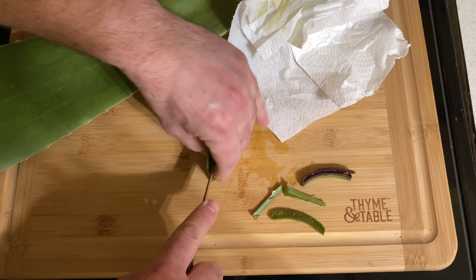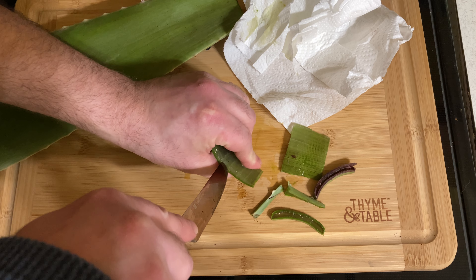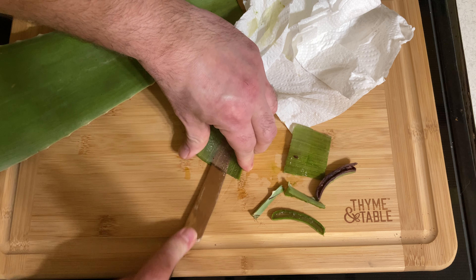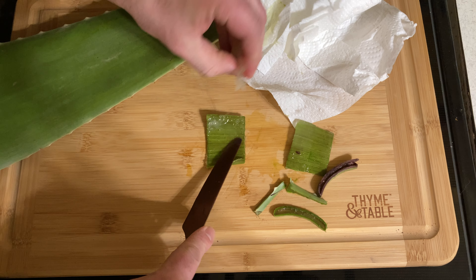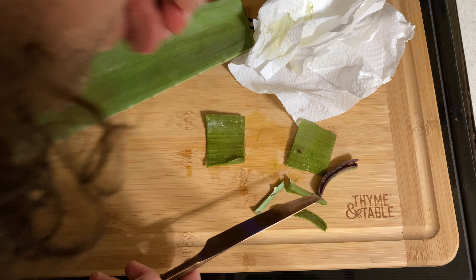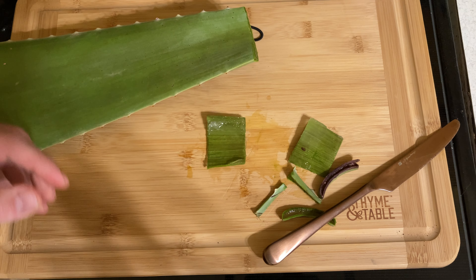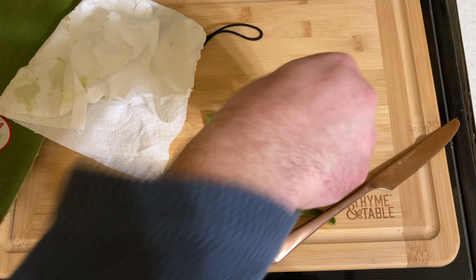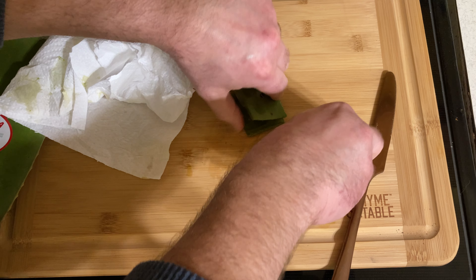Sometimes you'll get a nasty taste but it shouldn't last that long. It actually cuts really well and now we've got aloe vera. I just kind of swish it around, and just throw these out — compost.